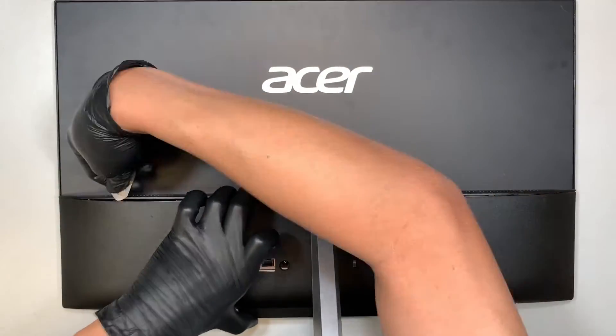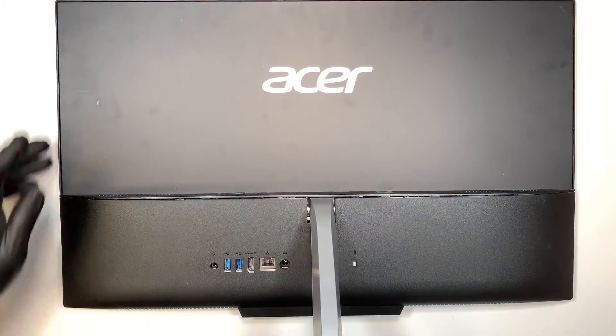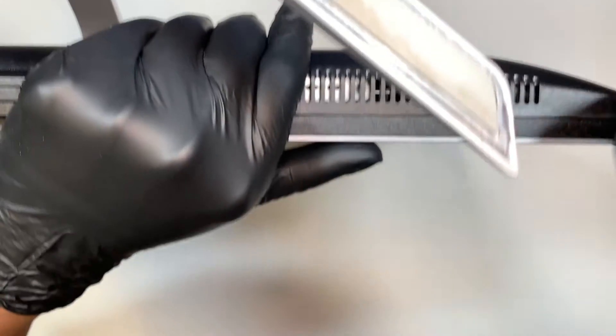What you want to do is just walk your way around the corner with the prying tool to pop off the back cover.